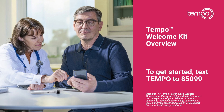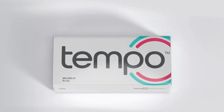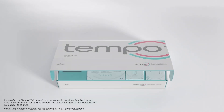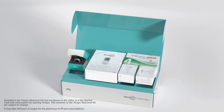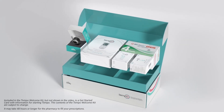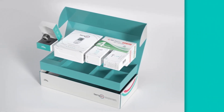If you already have a prescription for Tempo, your personalized setup guide can help you fill your prescription and get started — just text TEMPO to 85099. Once you've received the prescriptions for your Lilly Insulin and Tempo Welcome Kit from your healthcare professional, visit your local pharmacy and fill both prescriptions. Please call the pharmacy in advance to make sure your items are available. Once you pick them up, you will be ready to get started.